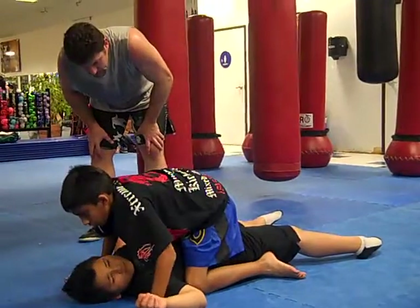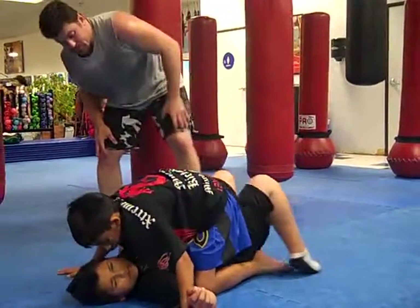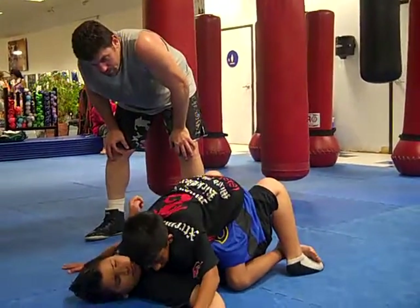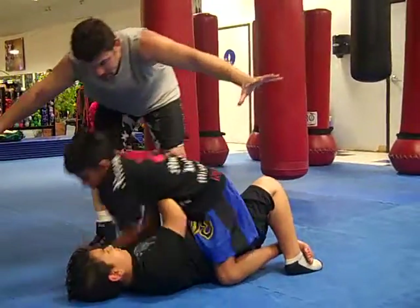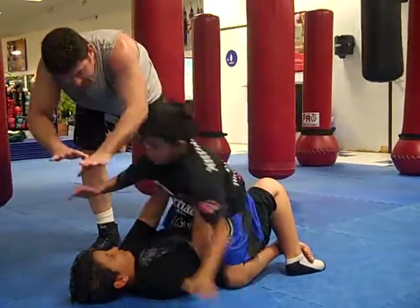Arm twice. Turn your feet up. Try to throw them off a little bit. Don't go up a little bit. Keep your leg up on your arm twice. Don't put your hands together until your arms fly.